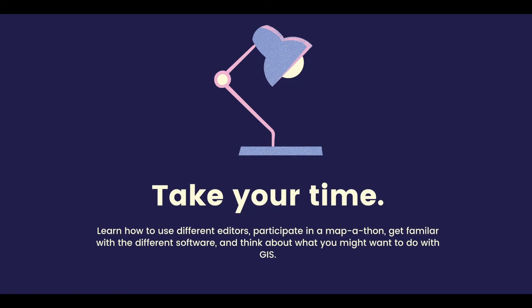This can be a way that you can really get involved in GIS work and be supported by a community of people that are making a difference.